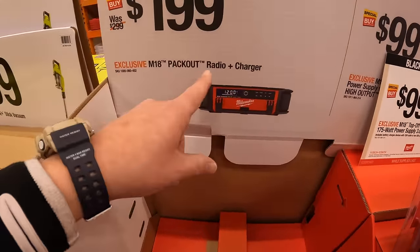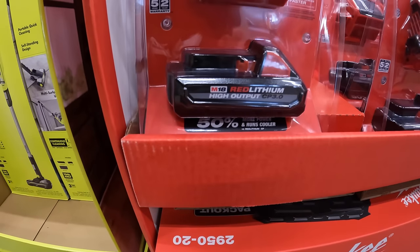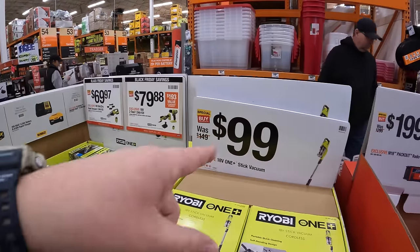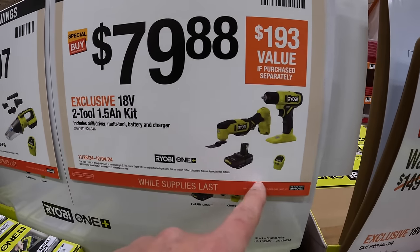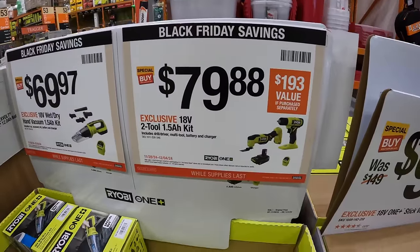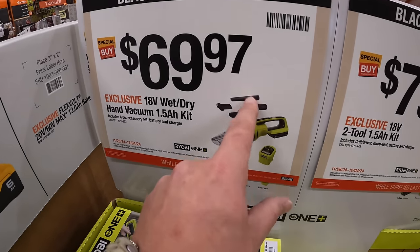$99 for the M18 top-off 175-watt power supply with a 3-amp-hour high output battery — that's not bad, $99 for both. That's a real price value. $199 for the M18 pack-out radio and charger, which they actually have in stock still. And here's the power supply and 3-amp-hour high output battery. $79.88 for the two-tool combo kit: the 3-eighths inch drill driver and oscillating tool, with a 1.5-amp-hour battery, slide-on charger, and a bag.